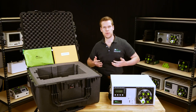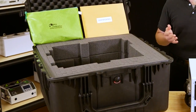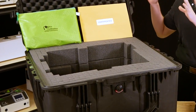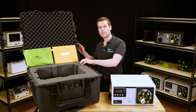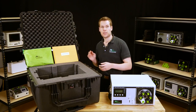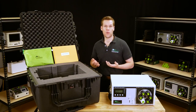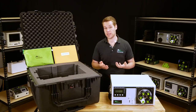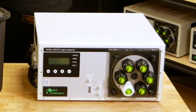The first thing you want to do when you receive your unit is examine it for any shipping damage. As of 2018, we ship all Model 2000 SPs in this ruggedized hard plastic case. You can see that the interior is made of a nice foam which is specifically cut to prevent damage to the unit during shipping. Even with all of these protections, we all know that the carriers can sometimes be a little rough, so do a thorough inspection for any bends, breaks, or dents.